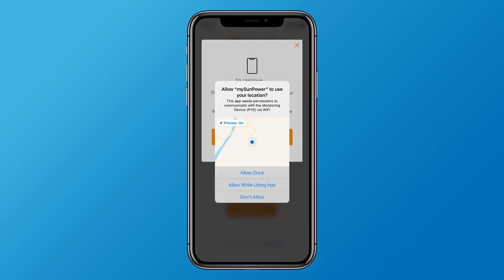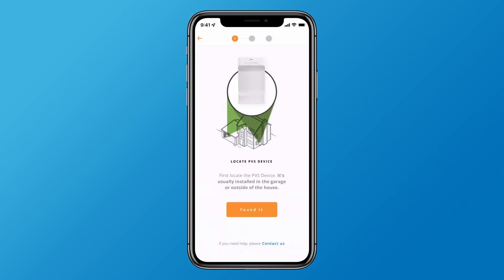If prompted, allow MySunPower to use your location while using the app. Then locate the PVS device in your home — it's usually installed in a garage or on the outside of your house.